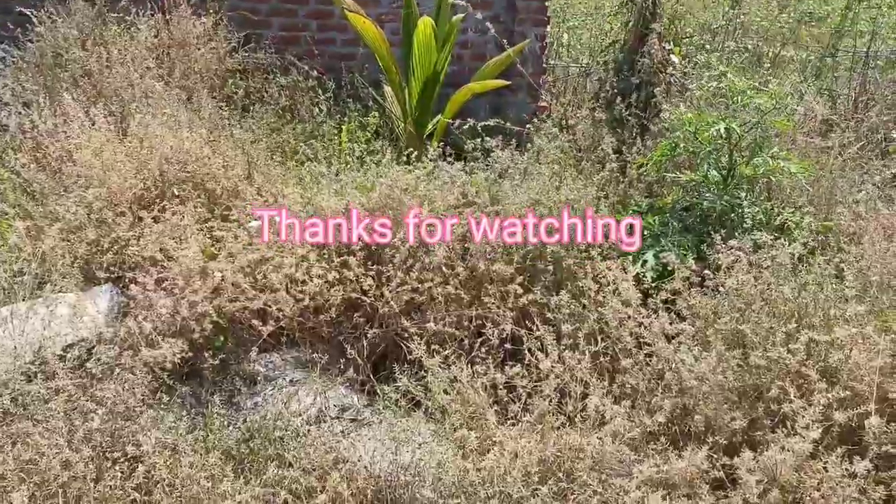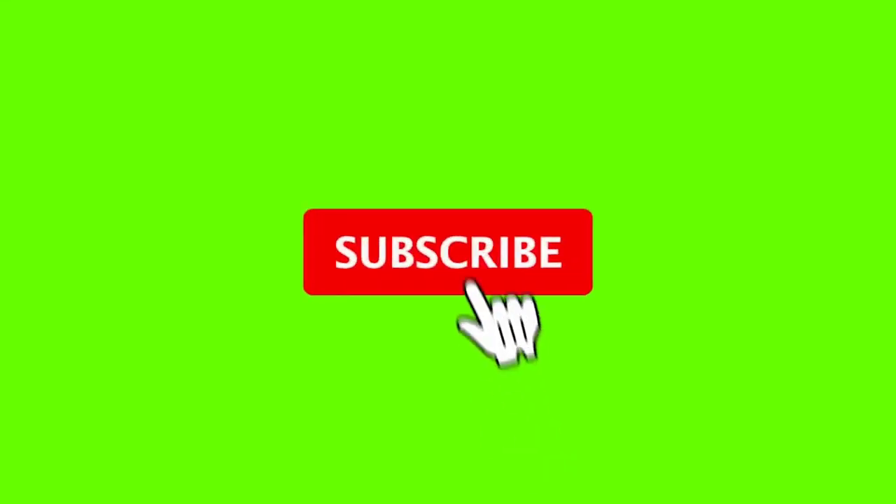Thanks for watching. Please subscribe to my channel. See you in the next video.